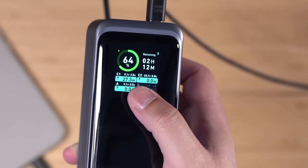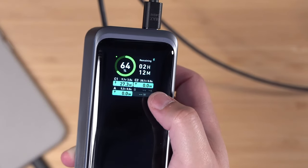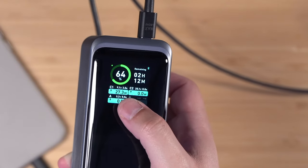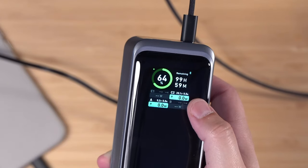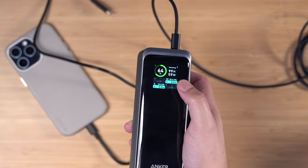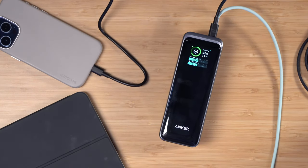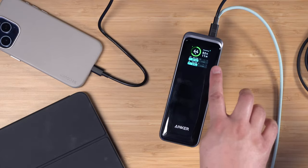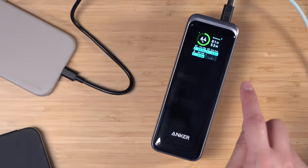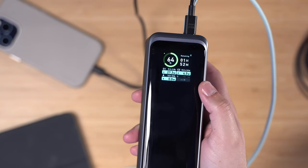On the main screen you can also see the wattage going out per USB-C port. I'm not using the USB-A port right now so that's at zero. My MacBook Pro is already charged and not pulling power, but you can see 27 watts going to my iPhone. If I unplug my iPhone and only my MacBook Pro is connected, it jumps up to 99 hours because the MacBook isn't pulling any power. Plugging in both my iPhone and iPad, you see 27 watts to the phone and 4.5 watts to the iPad.